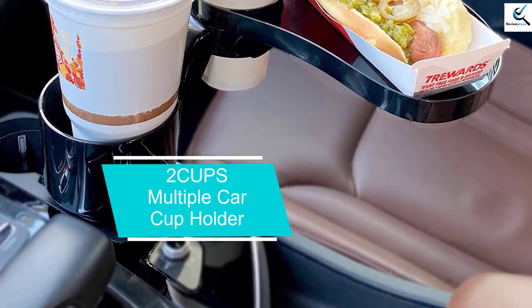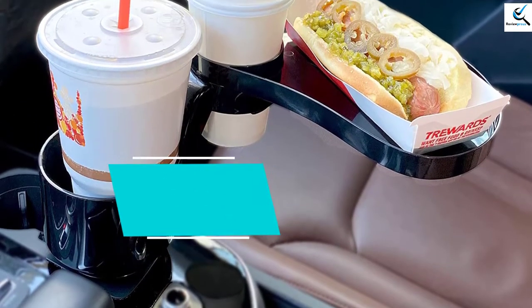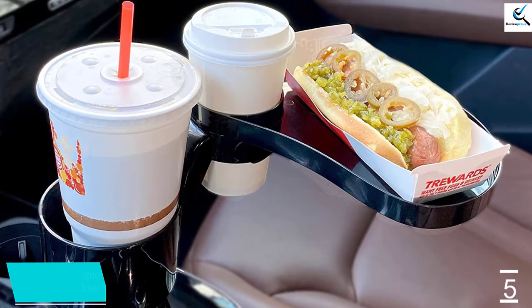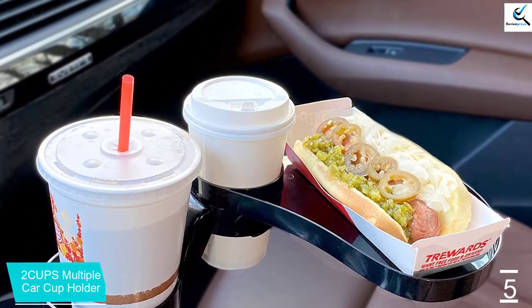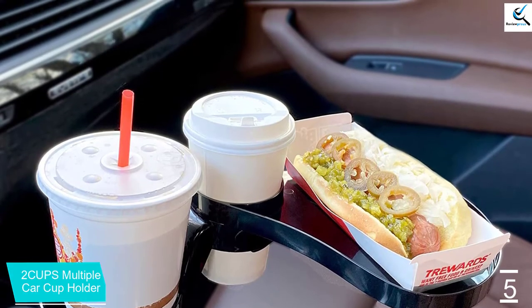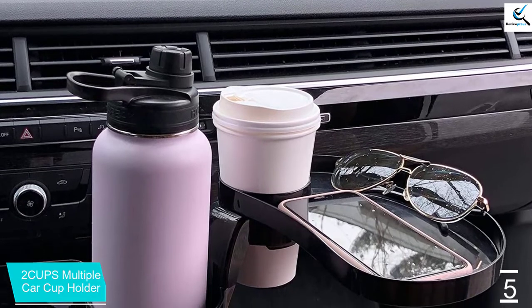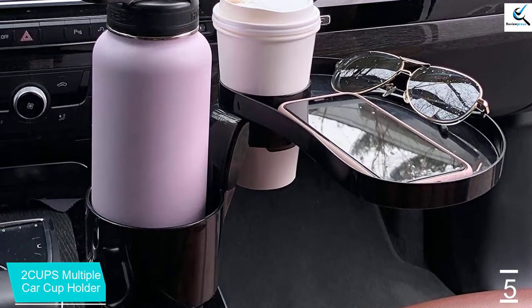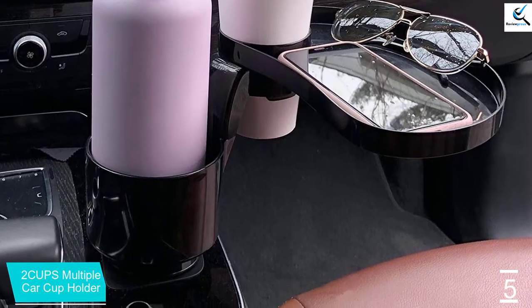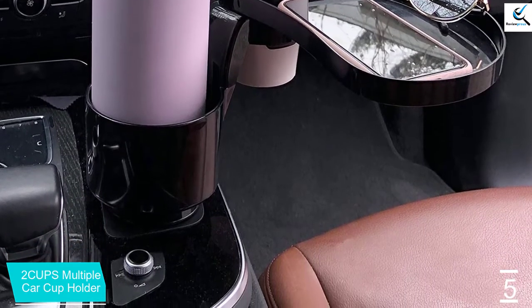Starting at number five, we have the Two Cups Multiple Car Cup Holder — a lower cup holder for large tumblers and bottles up to four inches wide, including 32 to 40 ounce Yeti Ramblers, Klean Canteens, Nalgenes, and Hydro Flasks. A rubber base pad keeps even smaller bottles stable. An attached upper cup holder fits takeout cups up to three inches wide, and the tray attaches to the upper cup holder providing a convenient place for snacks, keys, phone, and other loose items.